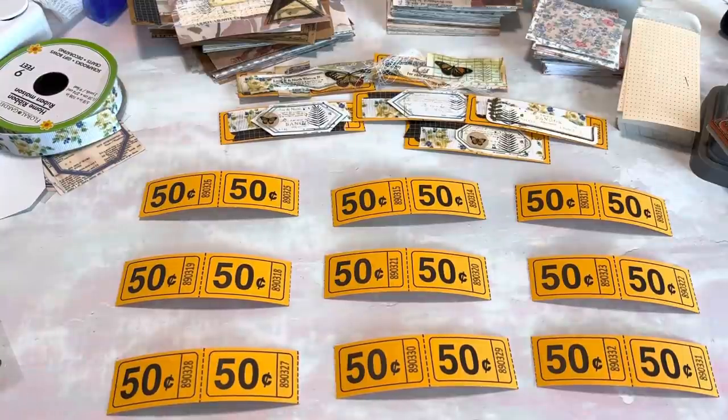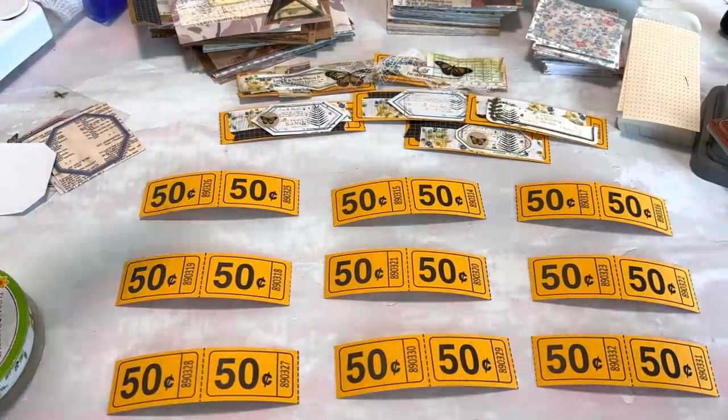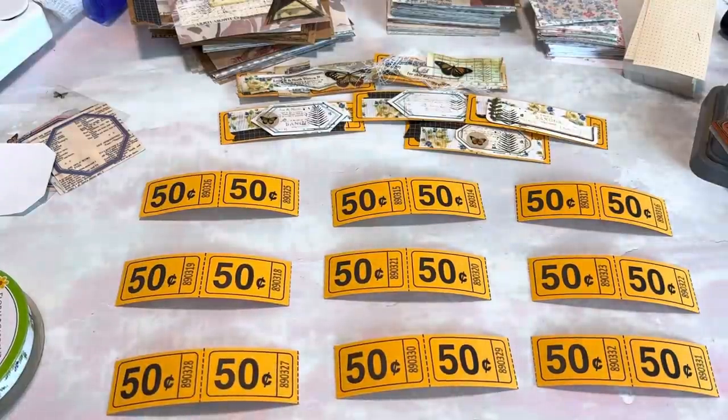I am filming on my phone today so you can let me know how that looks. For assembly line style projects I like to have everything pretty organized as far as the steps go. My desk is not super organized right now, but do what I say, not what I do — or however that saying goes.